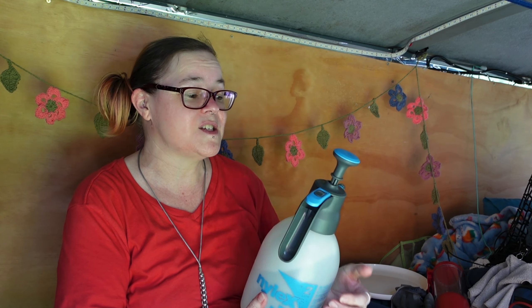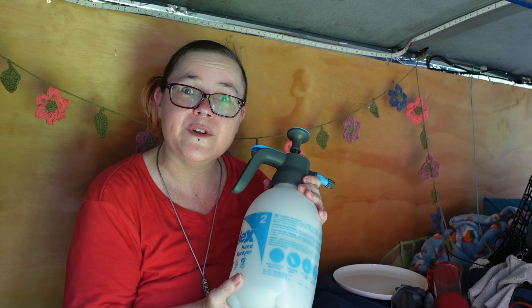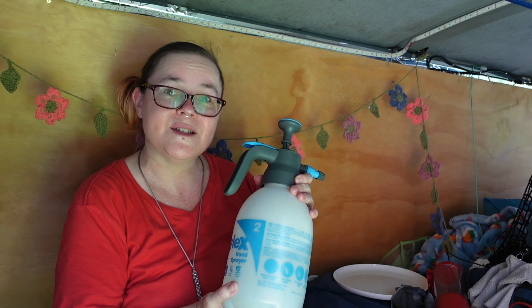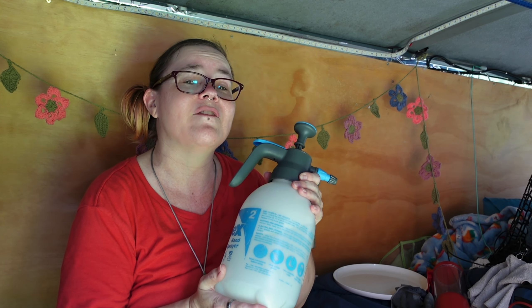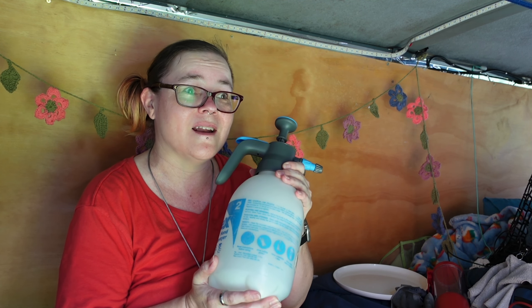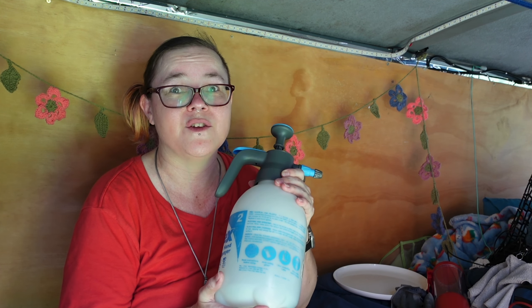So that's all about my pump spray bottle and how useful it is in van life. I swear I use this thing multiple times a day when I'm in my van — it's so convenient, so handy, and useful for so many different things. So if you don't have a pump spray bottle, chase one down and you'll find so many uses for it. I hope that was useful for you.